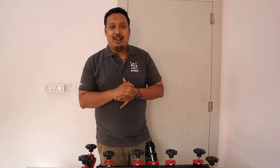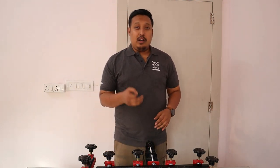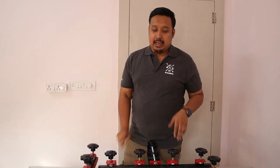Hi guys, welcome to Print Right. Your host Ranveer. Today we are going to show you how to stretch a screen in the proper manner with the help of our screen structure. These are new screen structures that we have launched at the beginning of this year. This screen structure will help you to stretch your screen very properly, very accurately, and easily.